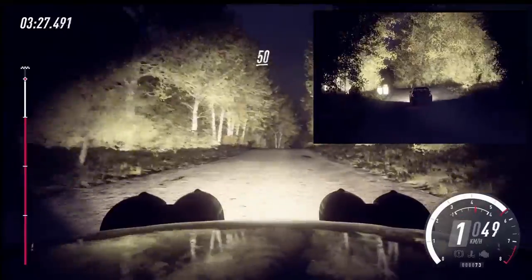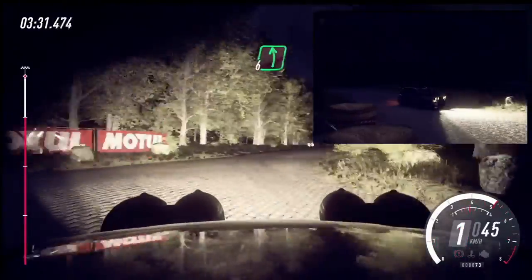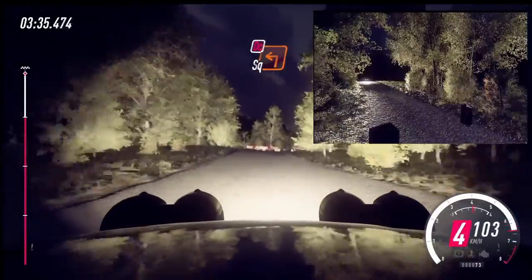50. Crest into turn, square right. Don't cut. Into 6 left, over crest. 50. Turn, unseen. Square left. Don't cut.